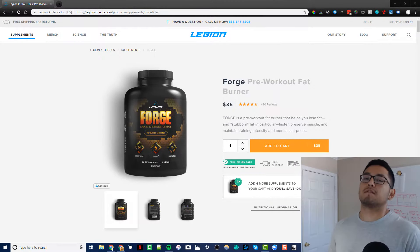Alright guys, first things first: I am an affiliate for Legion Athletics and their supplements, so I just wanted to get that out front. I have paid for these with my own money, I have multiple bottles and I've been using them for years, so I just want to let you guys know that up front.